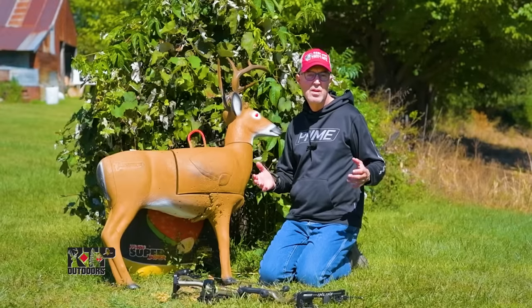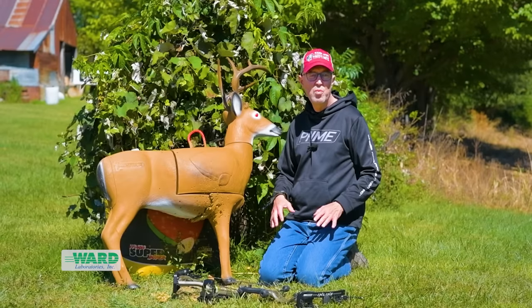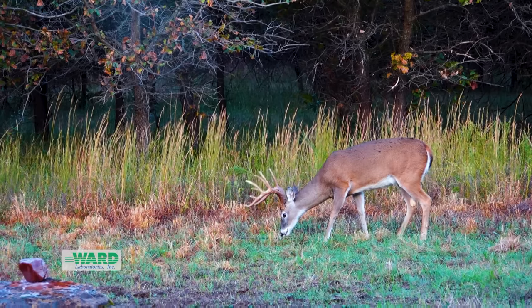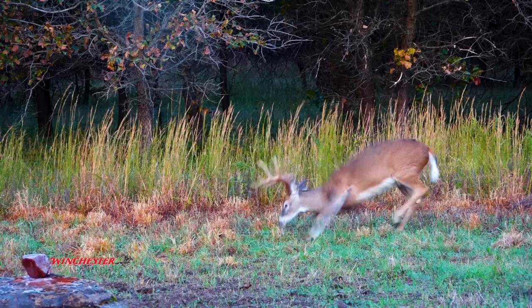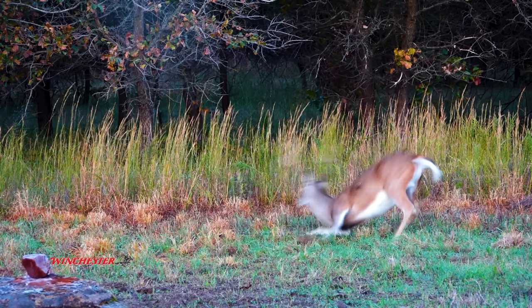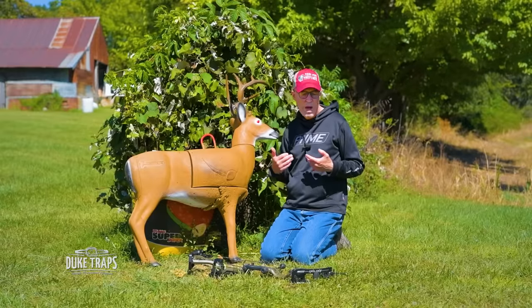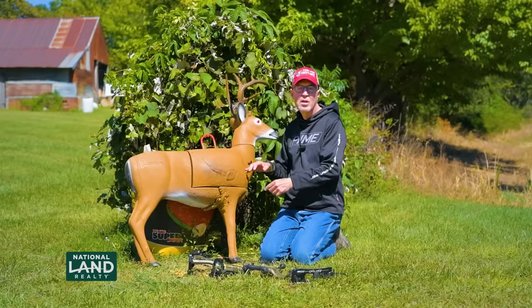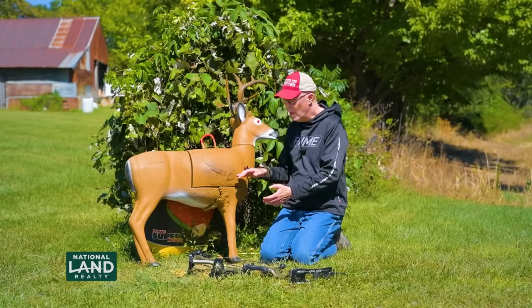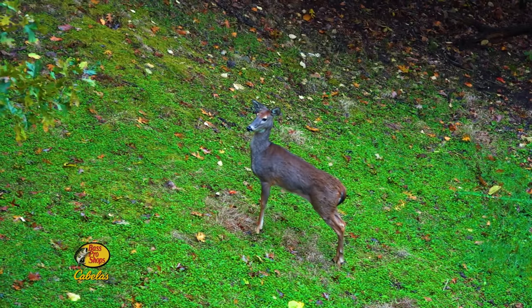Putting all this together, the safest shot by far is the bottom third of the vitals — really low. When I say low, I'm thinking about where the white belly hair meets the brown, which is really low, because I just count on every deer dropping at least an inch or two. In my entire career, I've never seen or heard of a deer jumping up and the arrow going under. It's always a low shot where the deer doesn't move, but they never jump up for the arrow to go under — because they're going to drop down and load those big muscles to sprint away from danger.